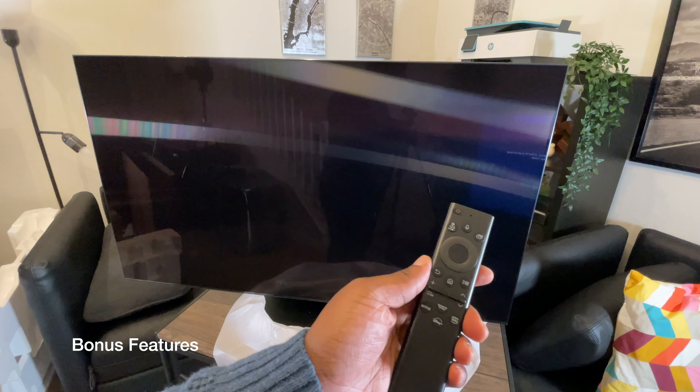In conclusion, hopefully this video has given you a better idea of what the QN95B TV is capable of. Comment down below and let me know whether you're considering getting this TV. Please be sure to like, comment, and subscribe. This is JC Tech and Finance signing out.